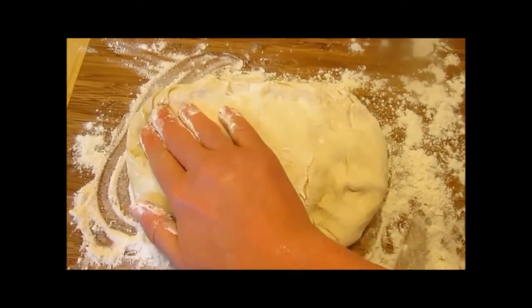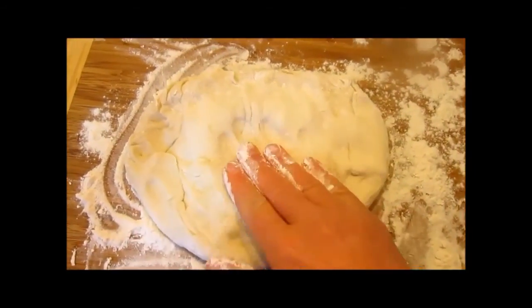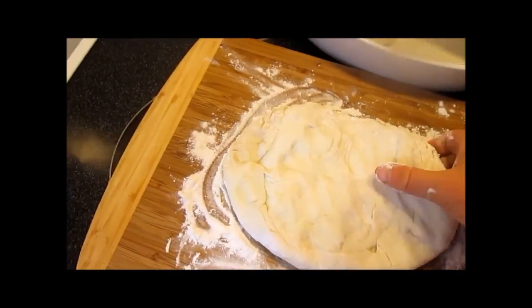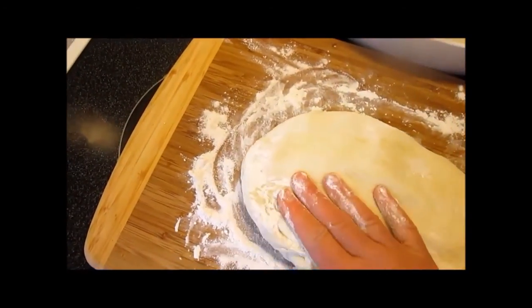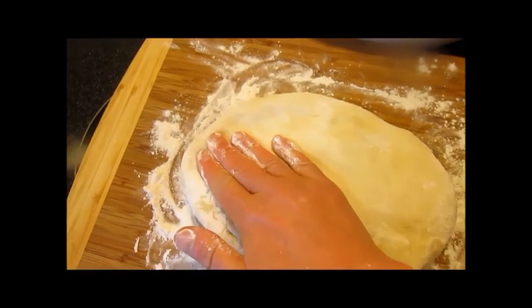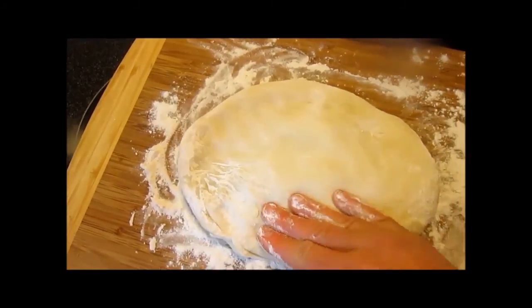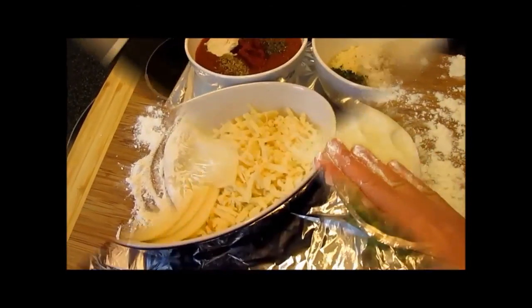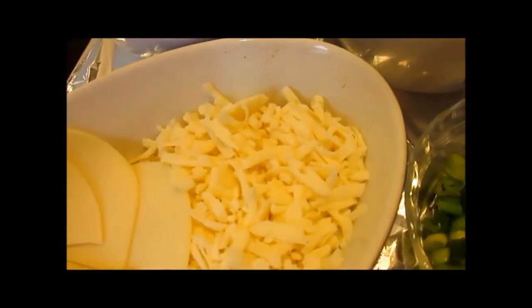Preheat your oven to 425 degrees. In one of the bolis I am going to put a ricotta cheese mixture. This is about a half a cup of ricotta cheese, about two tablespoons of grated parmesan cheese, a tablespoon of parsley, one egg, and a dash of salt and pepper.